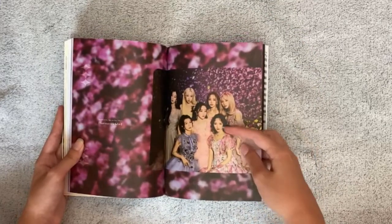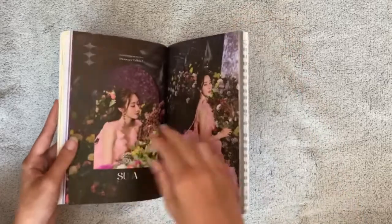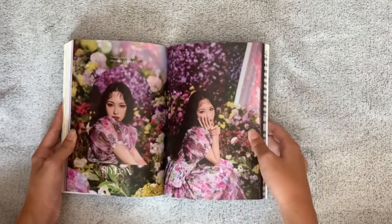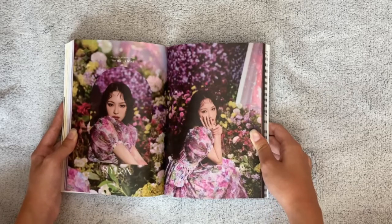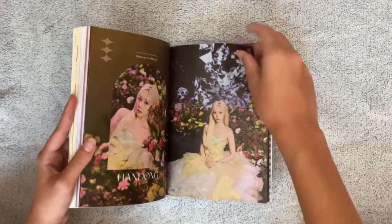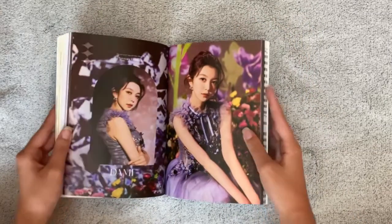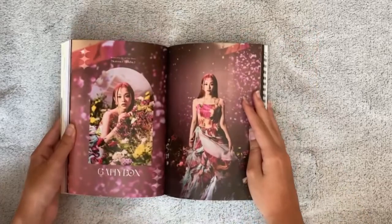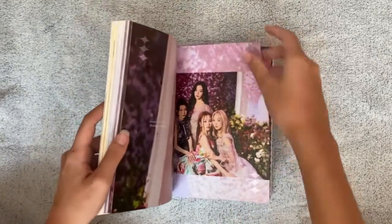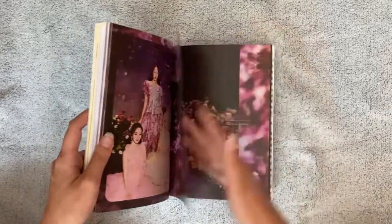Look at Siyeon — I cannot with her, look at her. Wow, she looks like a princess! They all do. Oh my god, this is my favorite concept of them all. This is beautiful — they look so gorgeous. Wow, okay, I'm never getting over this photoshoot, never.